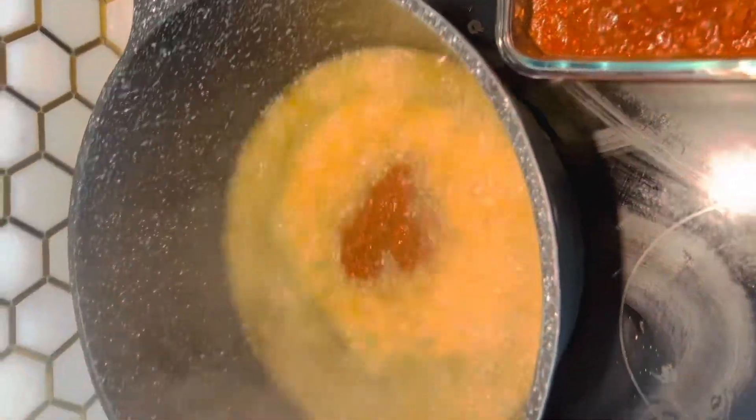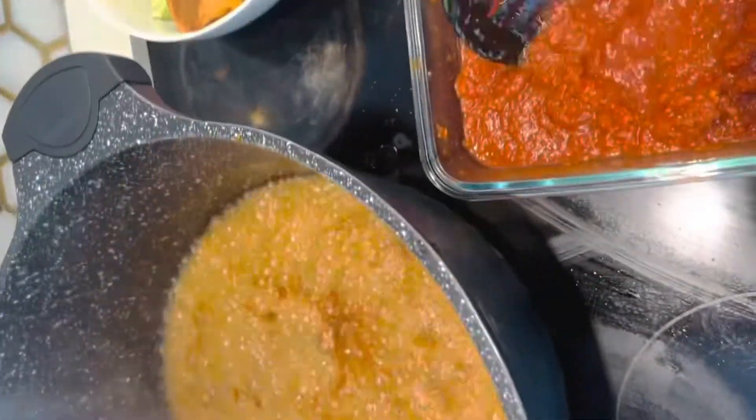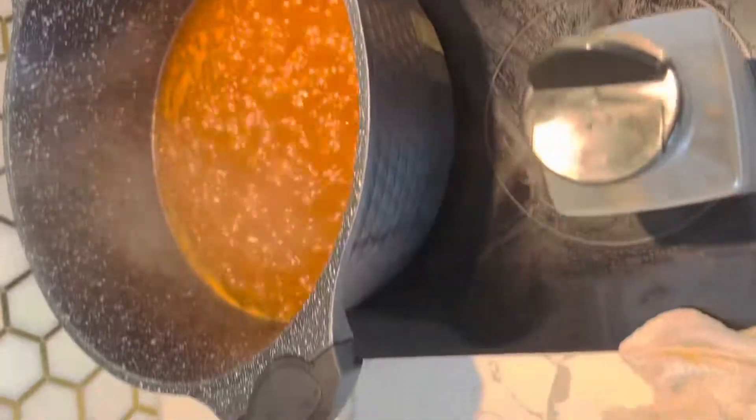Once the onion-tomato base is fried, I'll be ready to add some tomato paste. But before that, I'm going to add a little bit of dry fish — in Wolof it's called yeet — just a little bit to give it flavor. Now it's time to add the tomato paste.